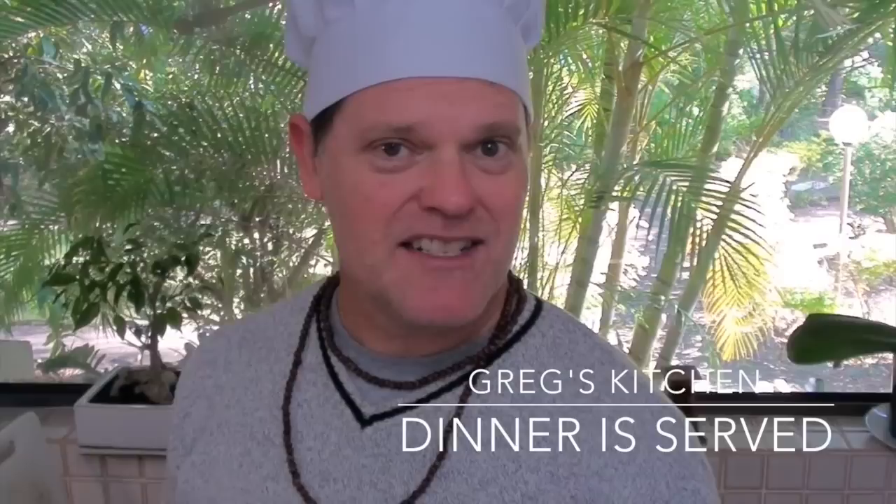G'day guys, Greg here. Today I'm going to make you a nice slow-cooked lamb dinner. I get a lot of requests for lamb dinners, so I'm going to combine both into one. Let's get started.